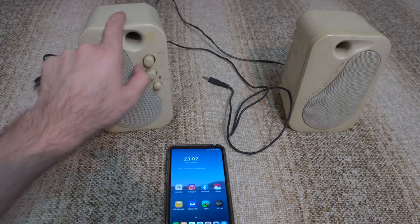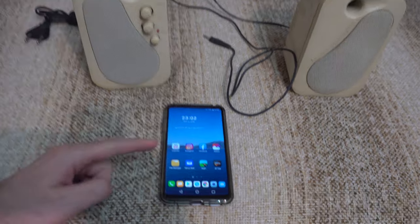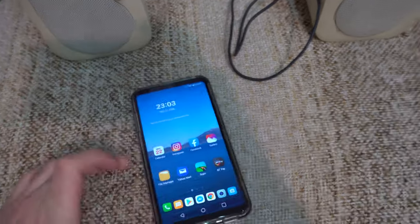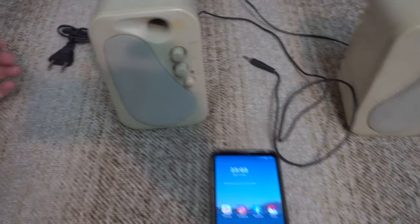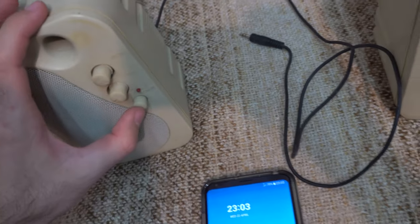Here's the following setup: we have two old PC speakers, I haven't used them for many many years, and a smartphone. This is an LG V30 and it has analog radio. These speakers are quite damaged — they originally had a power plug, because there is an amplifier circuit in it.